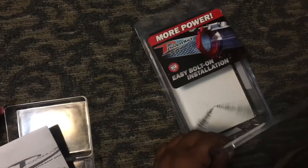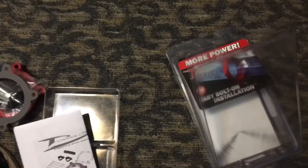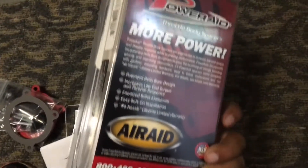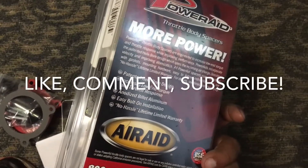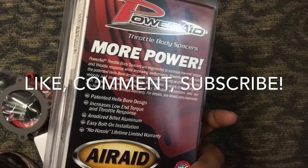That's it. Now let's move on to the install. This is supposed to give you more power — I have to look at the stats real quick, but it's supposed to help with some horsepower and better fuel economy. We'll see.